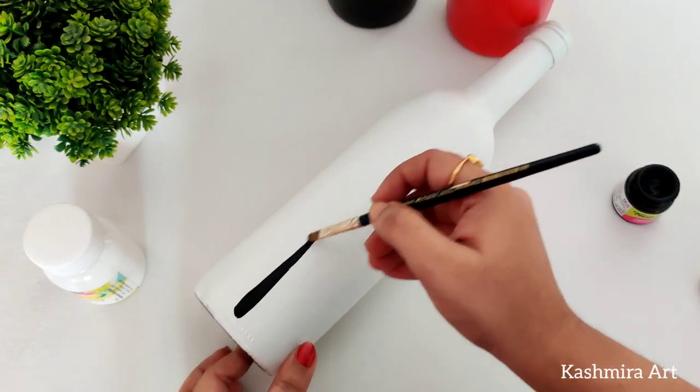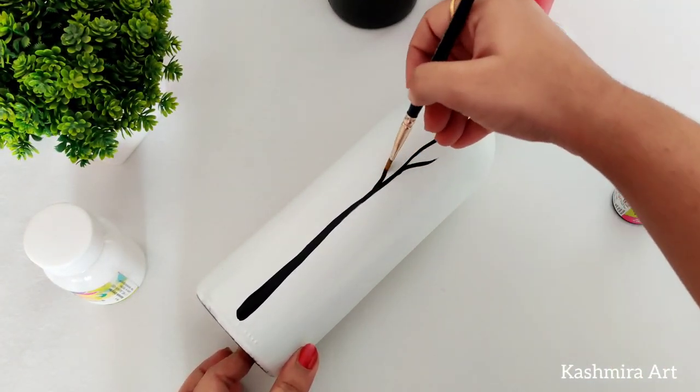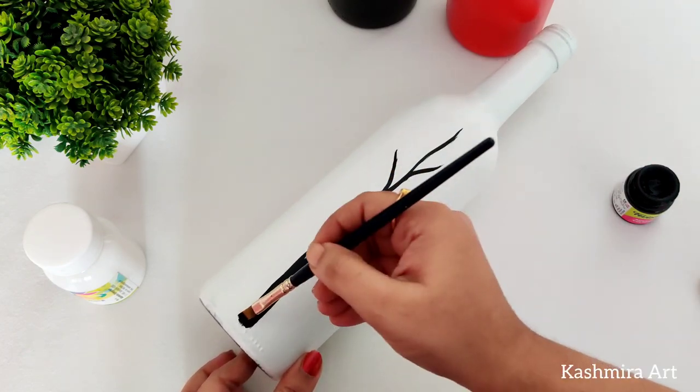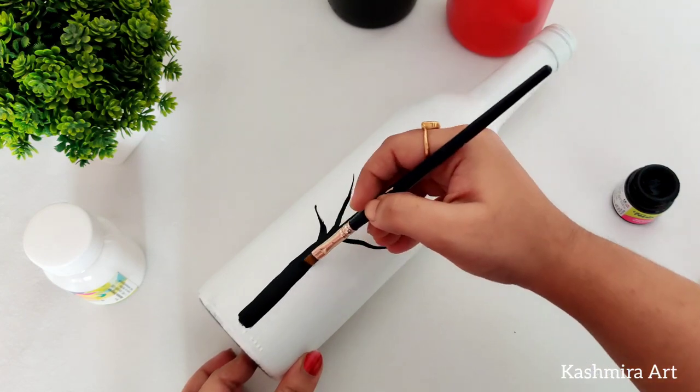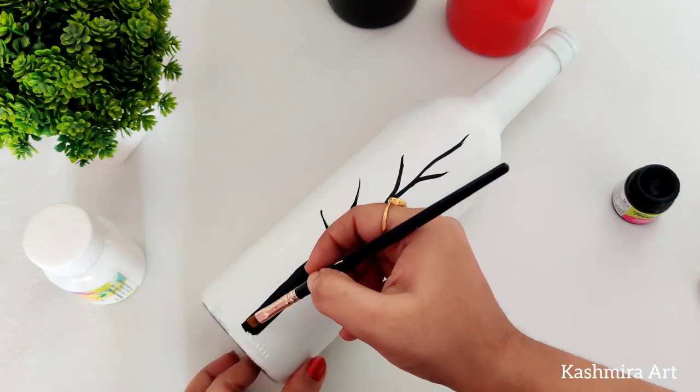For the red bottle, I have applied two coats of white acrylic color as a base coat and then the red acrylic color on top.